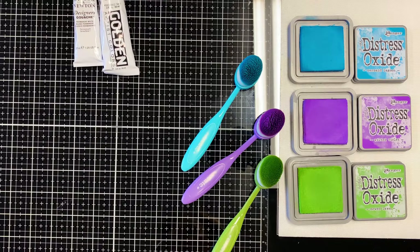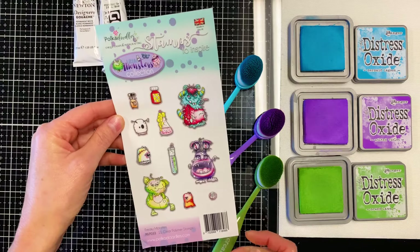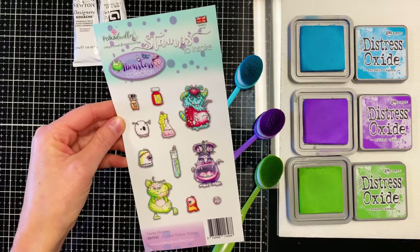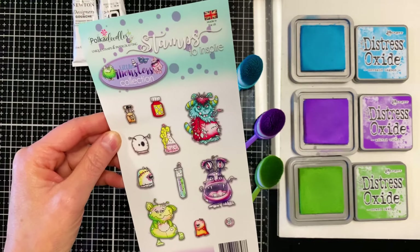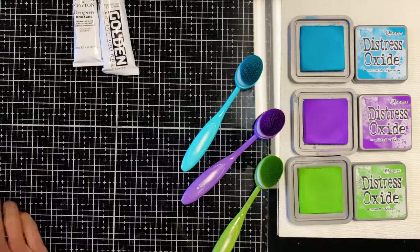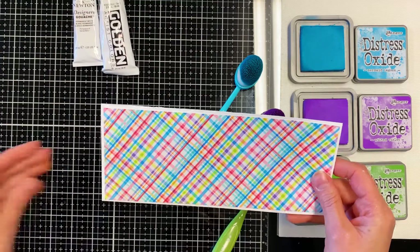Hi there! Today I'm going to share how I make a background for a card that I'm making for Pokedoodles. In this case I am using the Little Monsters collection set of clear polymer stamps. I'm doing a slimline card.